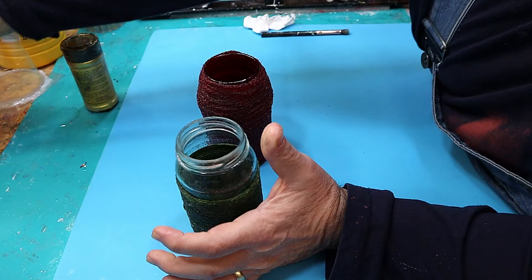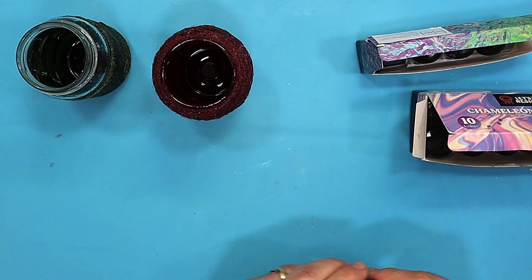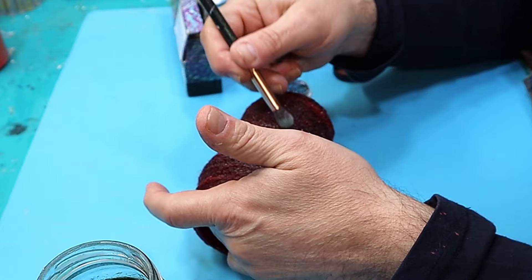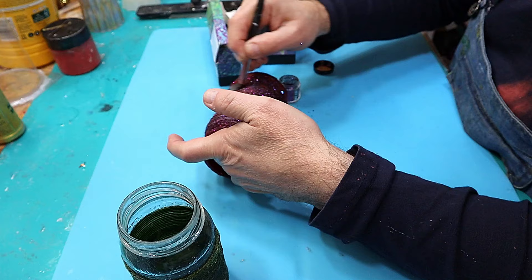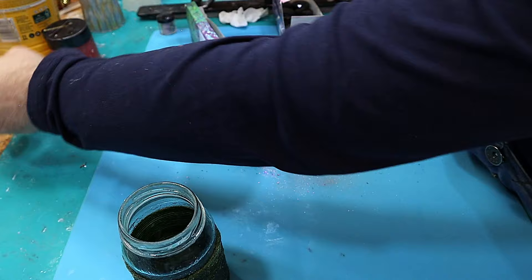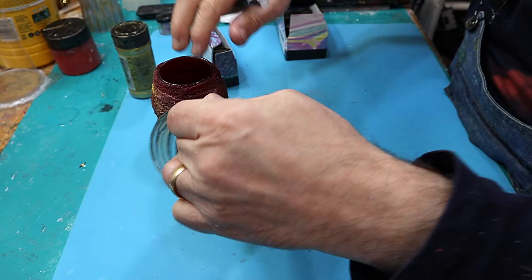I think these need to be fancied up a little bit, so I'm going to take some chameleon powders and chameleon flakes and brush them on. I've got some chameleon flakes here — this is the violet. I wasn't sure how well it would stick, but it's sticking on quite well. I'll put that on there a little bit patchy all the way around, then also add some gold chameleon powder and some bright gold mica powder in different places.